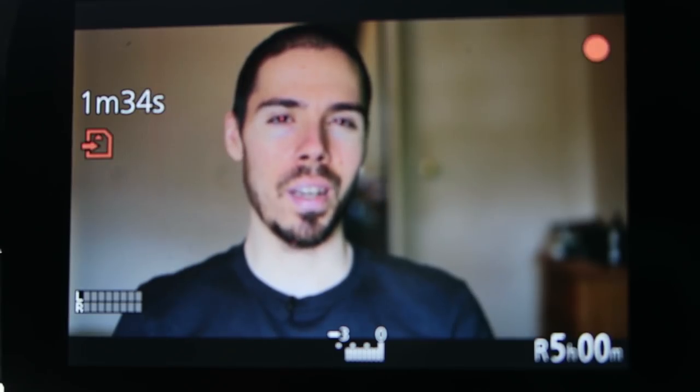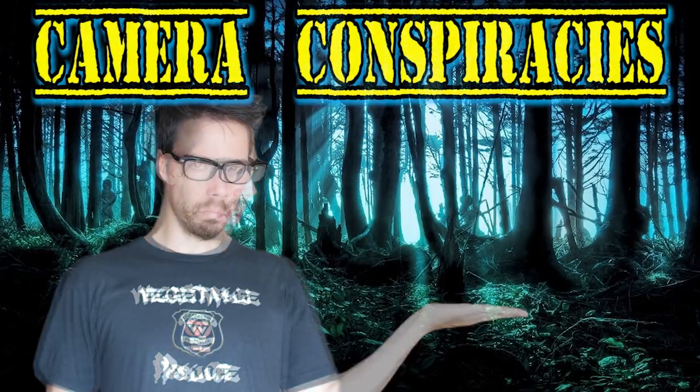So you bought a camera, figured you'd make some videos of yourself, and then you turn the camera on and you're like, wait, am I in focus? Let me show you how to do it. So hopefully I'm actually in focus, because this would be a really stupid video — how to be in focus by the guy who doesn't know what he's doing.